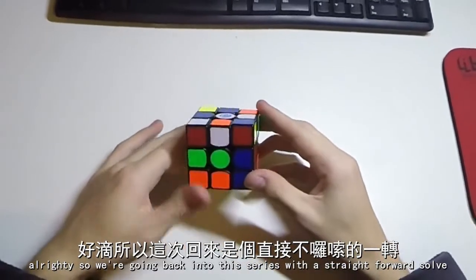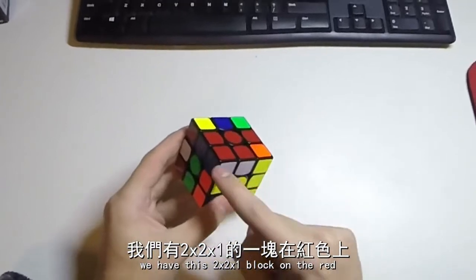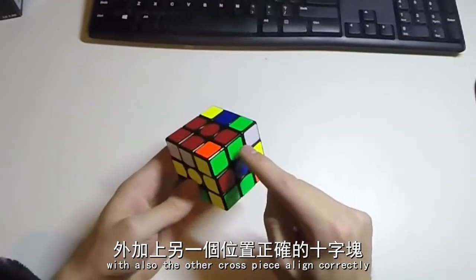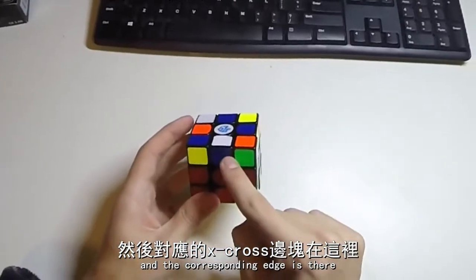Alrighty, so we are going to ease back into this series with a very straightforward solve. We have this 2x2x1 block on the red, with also the other cross piece aligned correctly, and the corresponding edge is there.